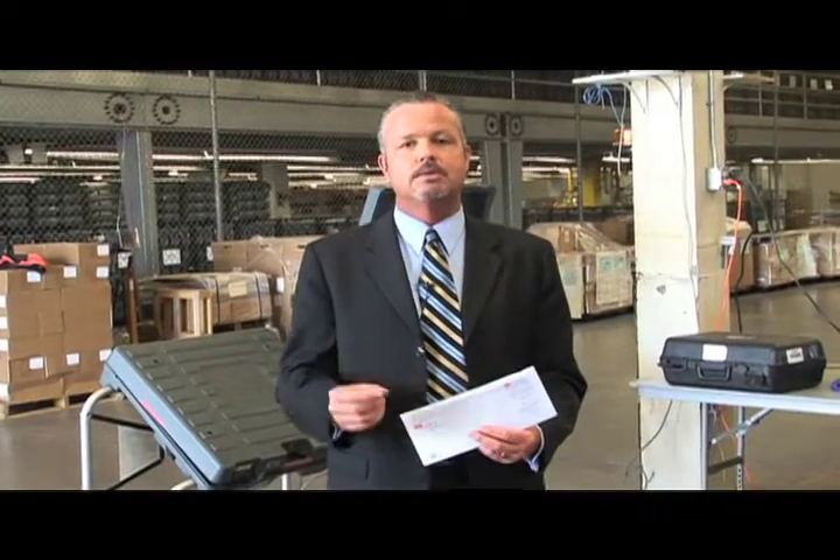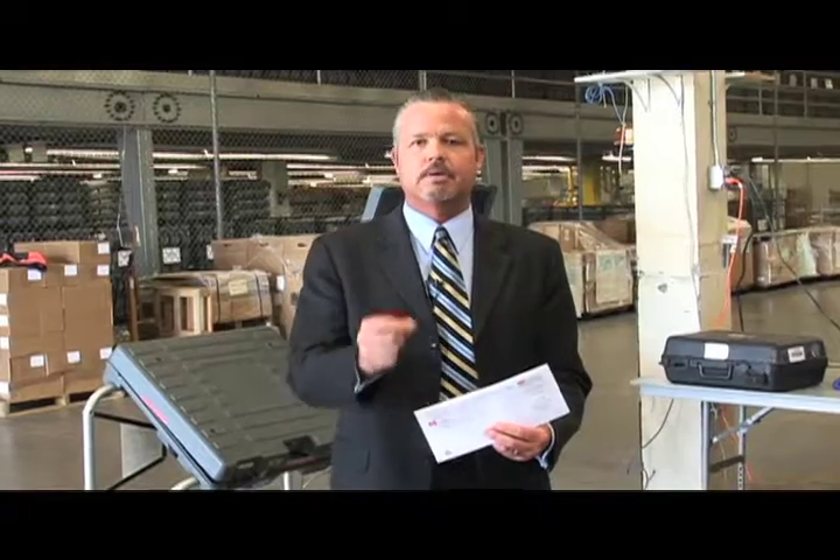Hi, this is Neal Kelly, Orange County's Registrar of Voters. If you're watching this video, you're likely one of our dedicated poll workers who looked in your training manual, saw that YouTube notation, and wanted a little bit more information about the topic. In this case, we're talking about page number 66 and what to do when a vote by mail ballot is dropped off at your poll site.